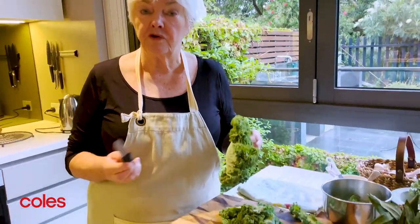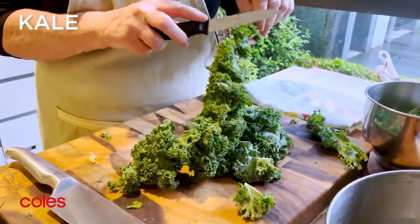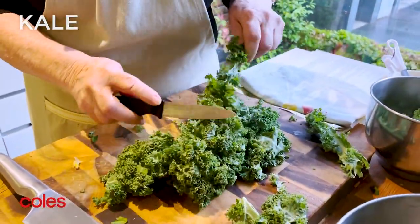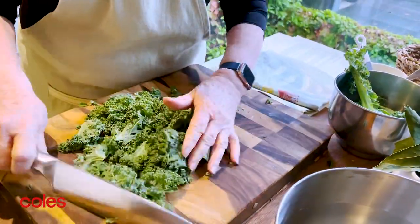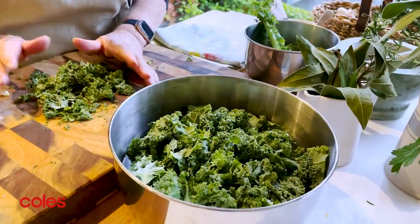To prepare kale, the stem is very tough and you don't use it. Cut away all these little frilly bits. The leaves will get a very rough chop and then I'm going to put them into some cold water.